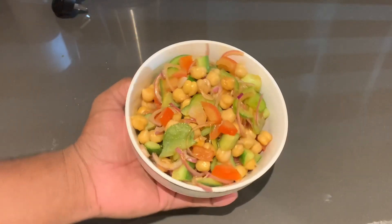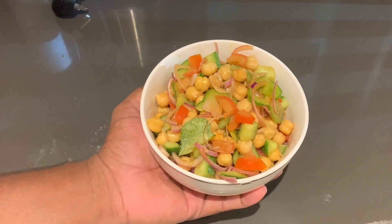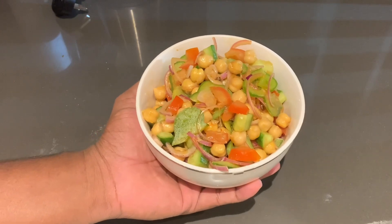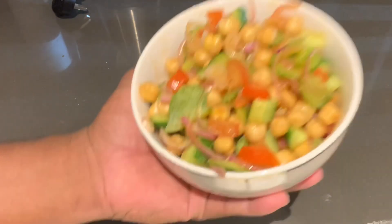We want to make our salad together. It's very simple. If you want to stop the dressing, you'll be able to take a look at it. If you want to like this video, please like, share and subscribe. See you next time. Thanks for watching this video. Bye-bye.